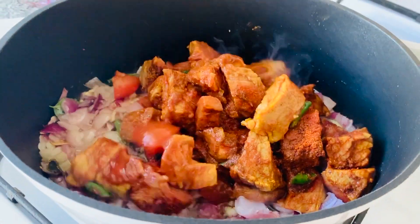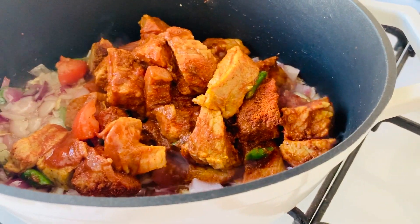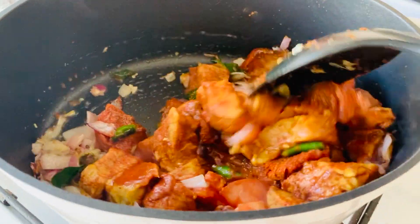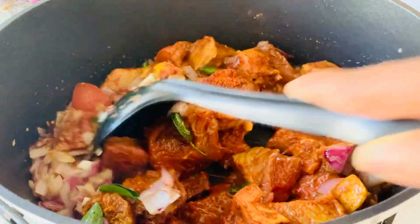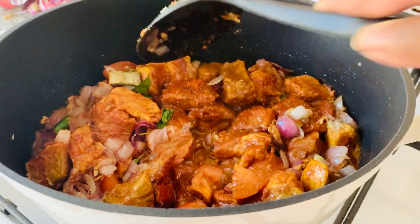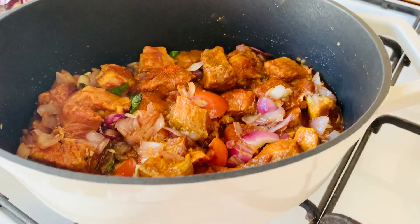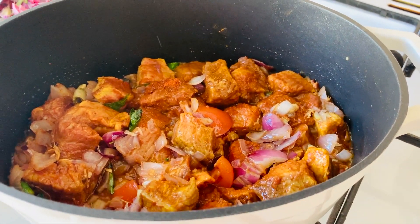Once golden brown, add in your chopped mutton or beef pieces and give this a really, really good stir. Let the mutton or beef cook on a low flame and continuously give this a good stir before closing the lid and leaving this aside for approximately 10 or so minutes.